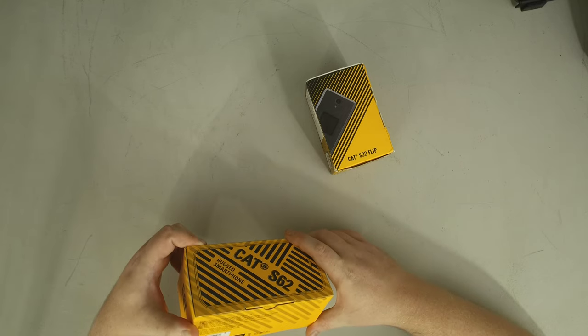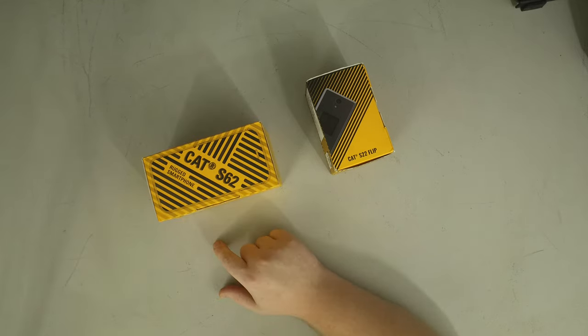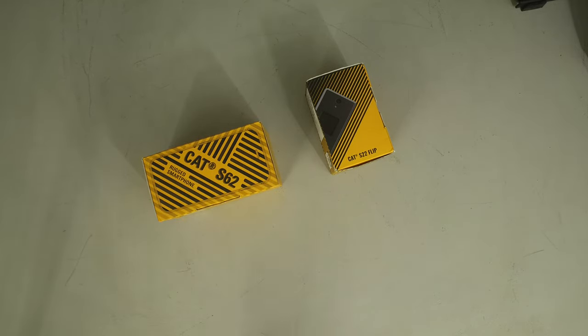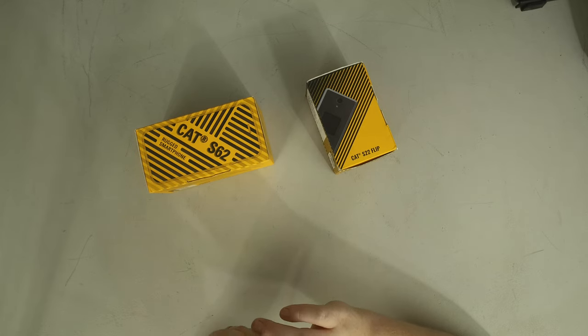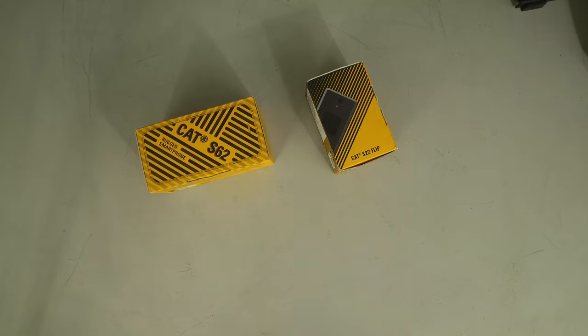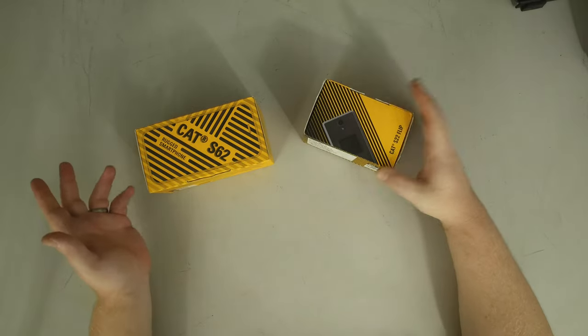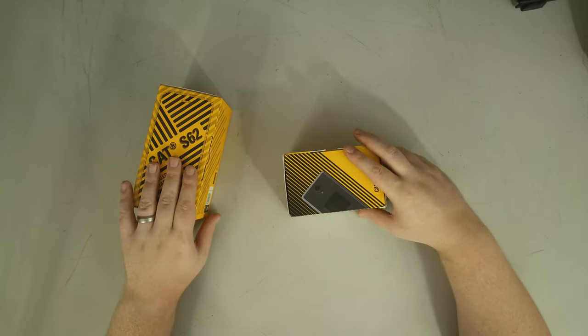There's a scan-to-play thing on the box — let's try that before we get too far ahead of ourselves. VMP.mobi — validate your product. That's just a certificate of authenticity. I thought it was going to be like a little intro video to the phone. Anyway, both boxes have that.